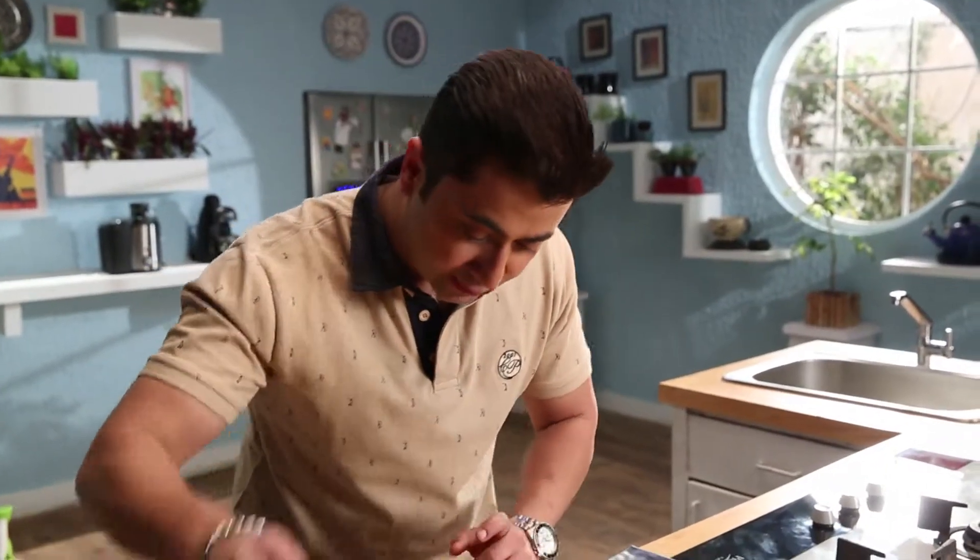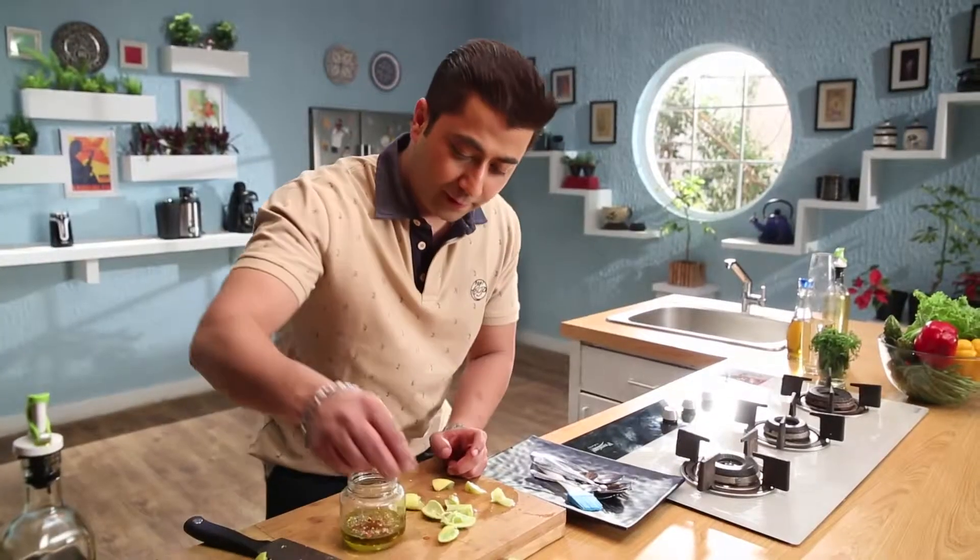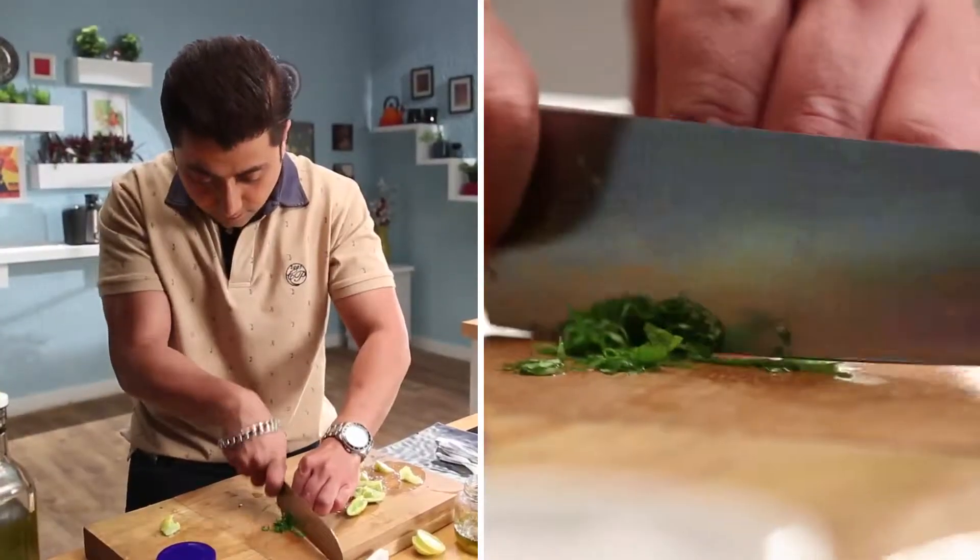Now I will add a little seasoning — chilli sauce, some black pepper, and nice fresh mint.